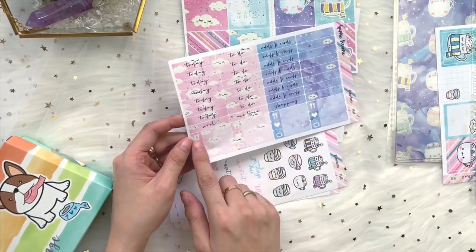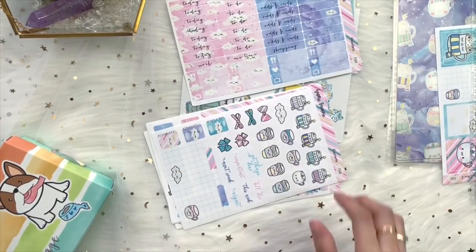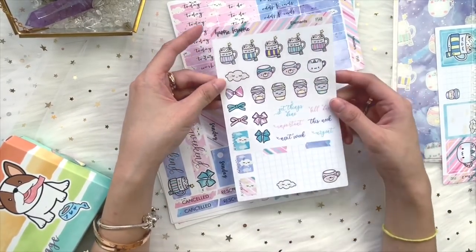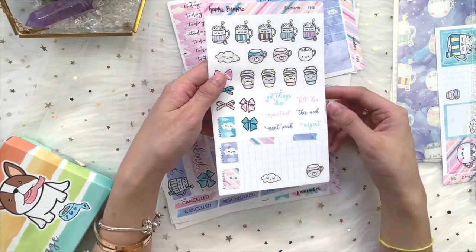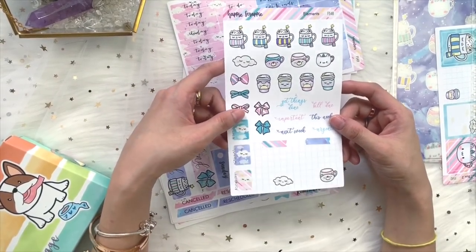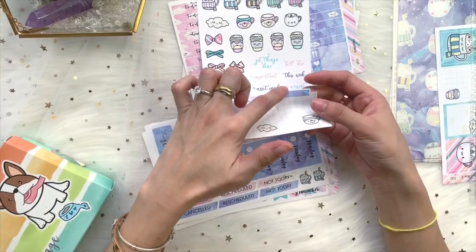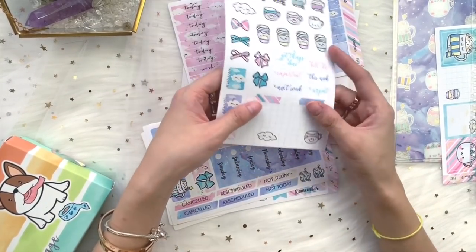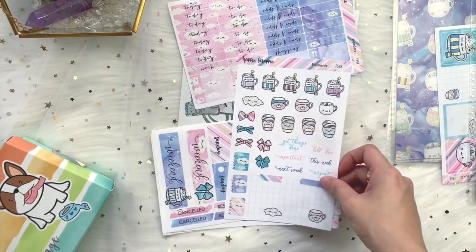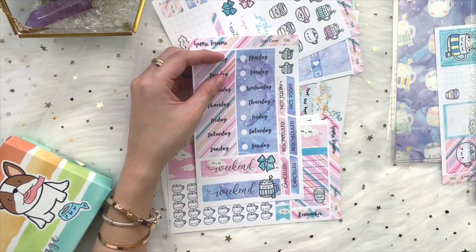You get meal planning stickers, heart shapes, and a TV icon — I use the TV a lot because I watch Netflix when I'm working. Next up are the element stickers, which feature tiny decorative icons or artwork that you can sprinkle around your weekly spread to make it cute. I also sneak in two full boxes, washi strips, and a small artwork piece. These are printed on premium matte stickers, so you can use any gel pen without needing a specific Sharpie or permanent marker.